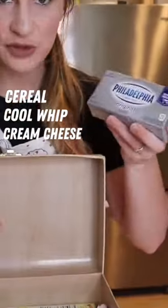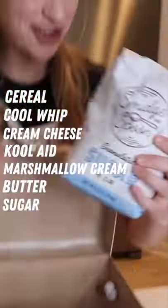My mom challenged me to make a meal out of these random ingredients. First, I crushed up my cereal in a food processor and added it to a bowl with some melted butter.